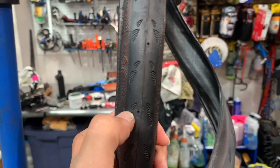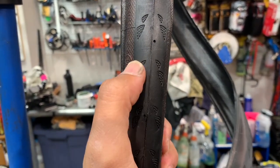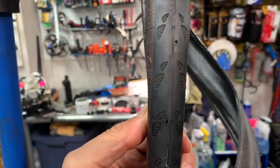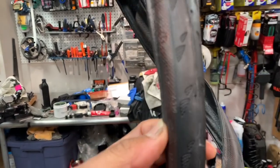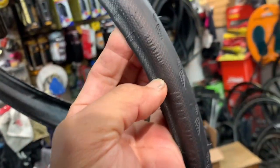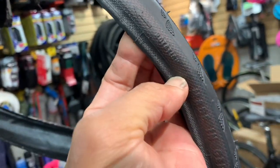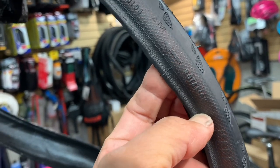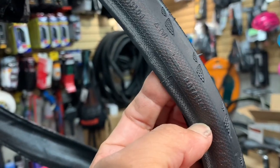And then the second tip is these little triangles are the indicators for the forward mounting direction of the tire. And if you forget, on the sidewall of the tire it says 'rotation' with an arrow right there.